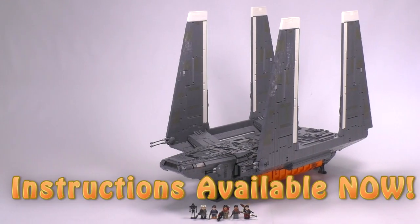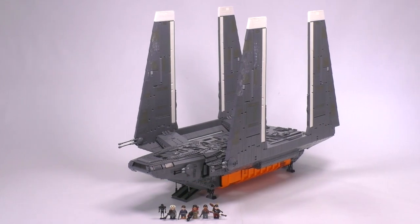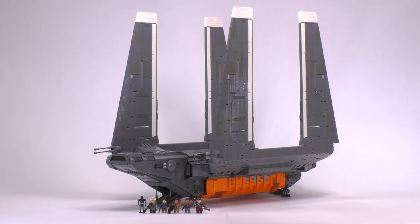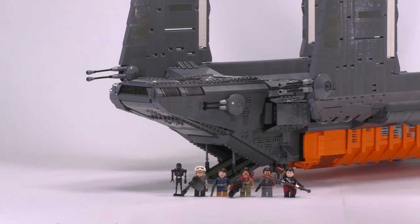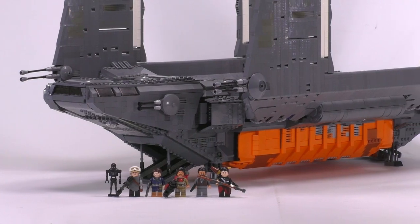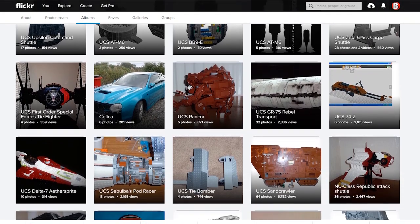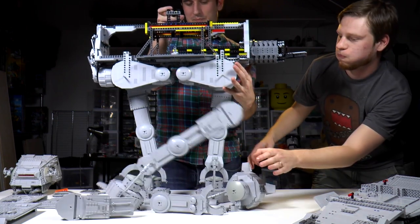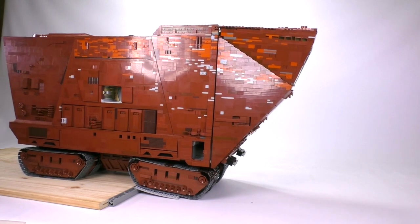Hey everybody, welcome to Brick Vault. This week I get to show you something that has been in the works for well over a month — and that's just our build and instruction-making process here in the studio, not including any of the original design time. This is the fourth massive minifigure-scale accurate Star Wars build we've put together, and it was originally designed by Peter Brookdale, aka Cave God — the same guy that built the giant AT-AT as well as the Sand Crawler with Marshall Banana.